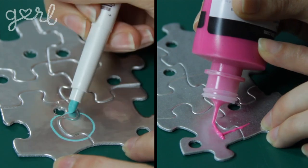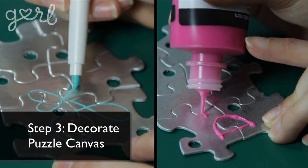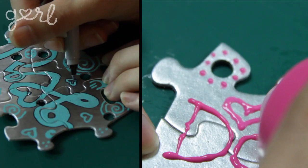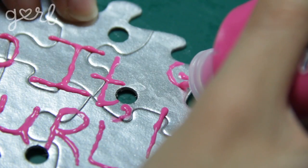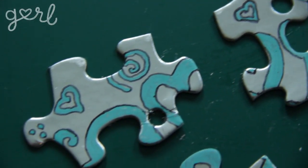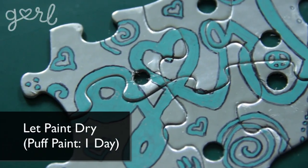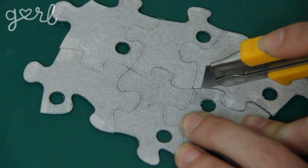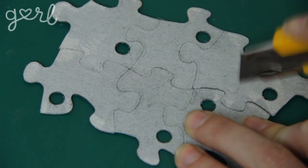Step three: once your pieces are dry, the fun part begins. Decorate your puzzle canvas using your marker or puff paint — make sure to accentuate any words with additional swirls, dots, and circles for a pretty touch. Remember that once you pull each piece apart, the design is going to look totally different for each one, so get creative. No matter how you decorate, make sure to let your pieces dry completely. If you're working with puff paint, use your cutting tool to separate each piece in order to get clean lines.